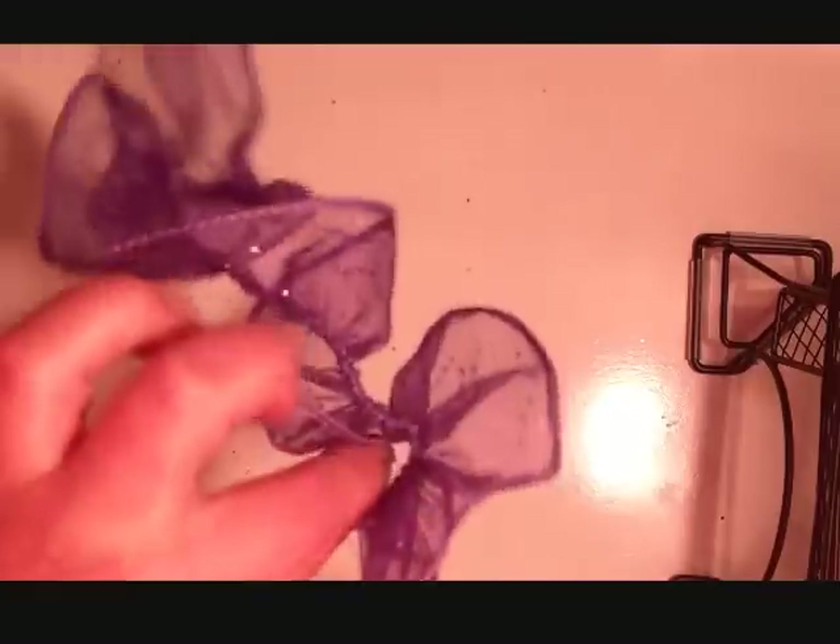For starters, take all of your ribbon off the spool — that's really simple. From there, we're going to start bunching our ribbon up until it looks kind of like this. How you do that is you're going to pull on one of the wires of the ribbon, and just pull it and pull it until it bunches up. You'll probably have to push it down and bunch it up a little bit more.